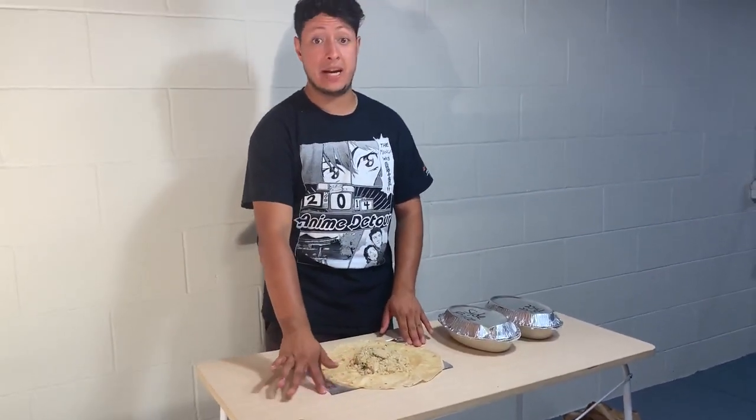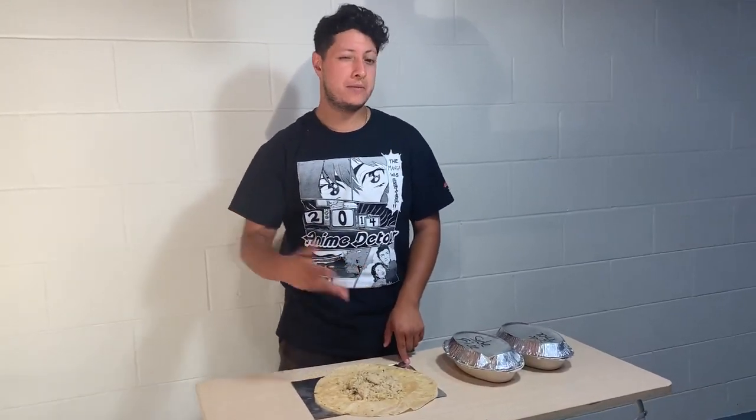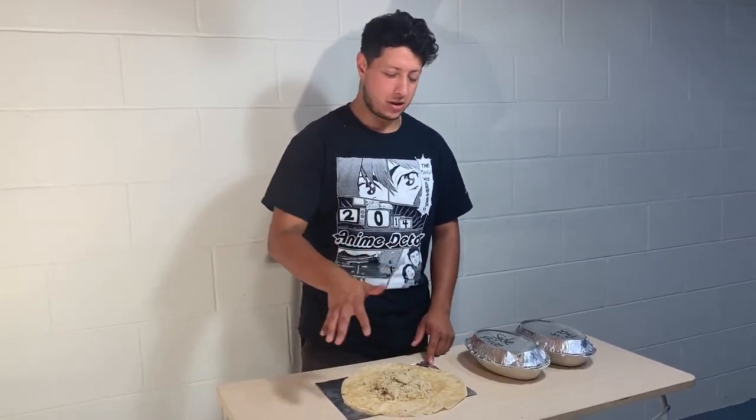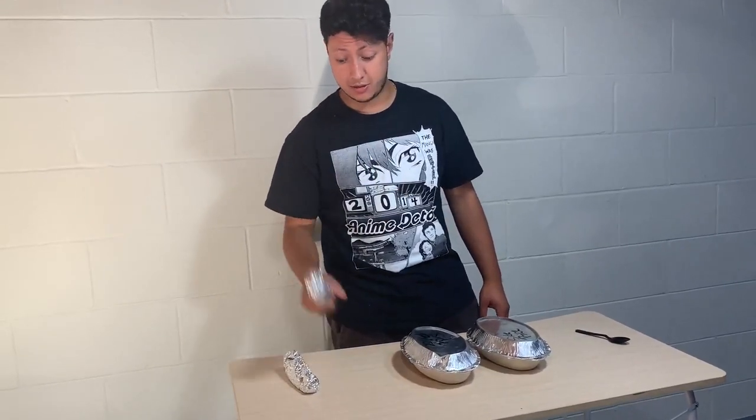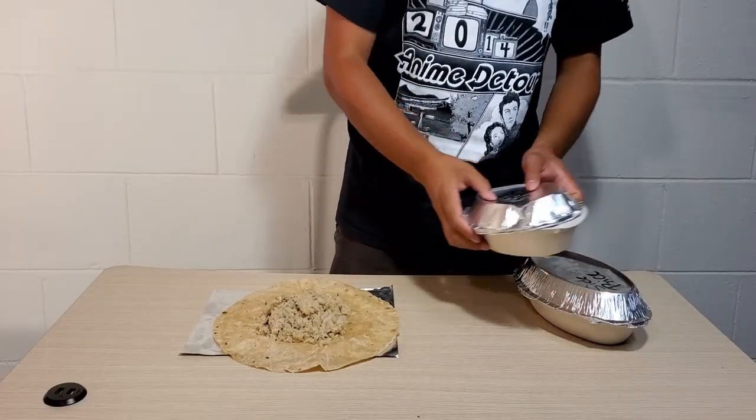Tin foil is never a bad thing to have, since you might be overly aggressive and rip too many burritos as you're trying this. Get two — one is your primary, one is a backup.